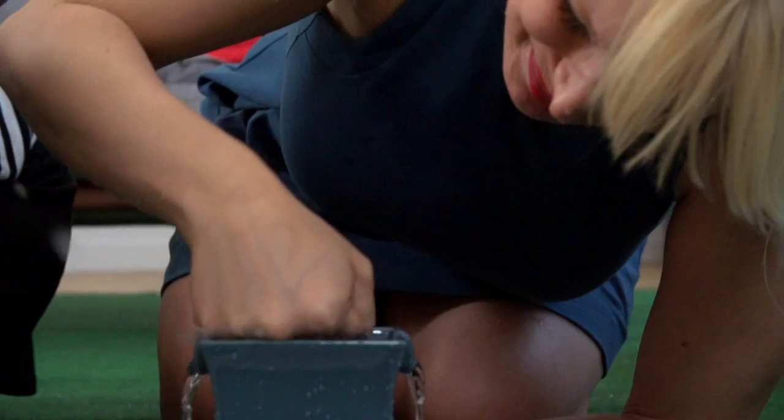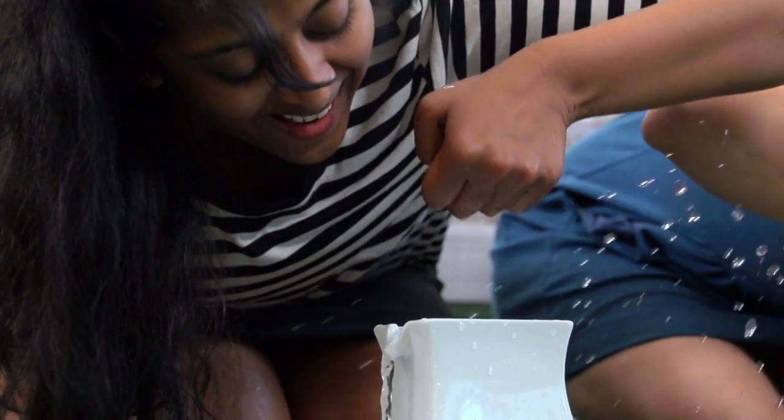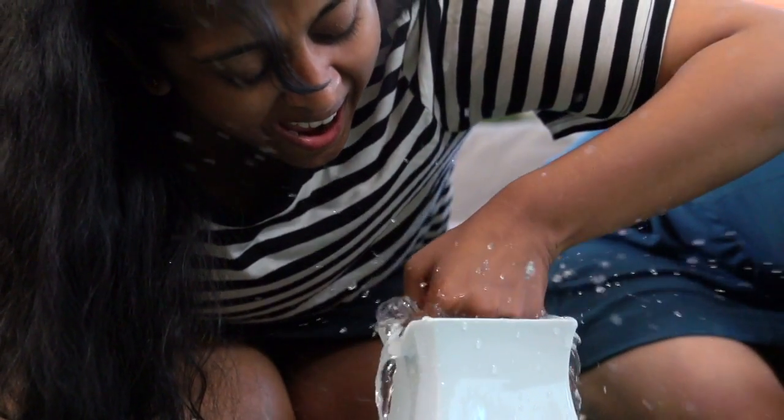Pup quiz time! Yay! I'm great at tests. How does a dog drink water? The punch and gobble. Maybe leave the punching to the dogs, folks.